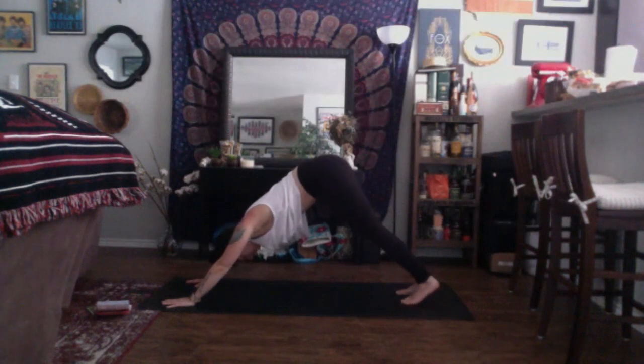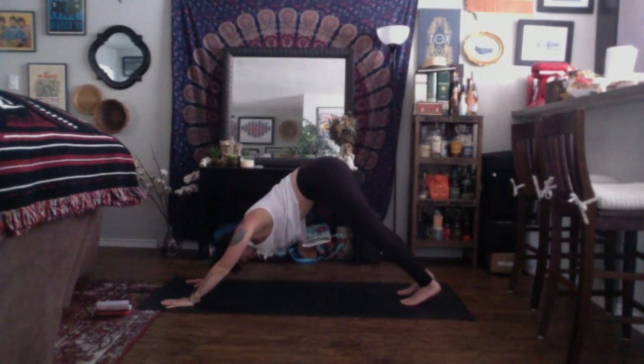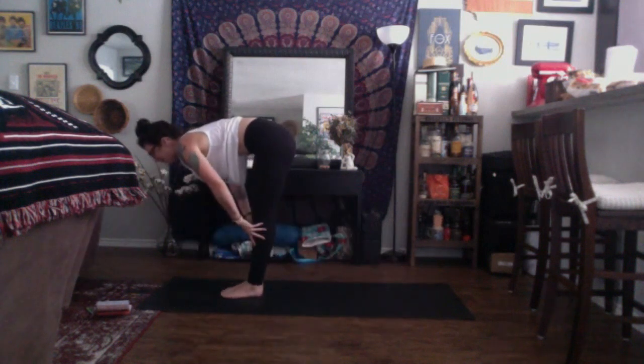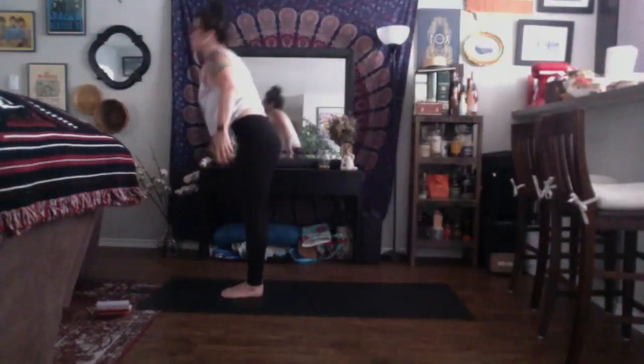Inhale, look to the top of your space, come to your tippy toes. Exhale, bend your knees, step or hop to the top of your mat. Inhale, halfway lift. Exhale, fold. Inhale, mountain pose — arms up overhead, reach to rise. Exhale, cactus the arms, shine through the chest. Inhale through center.